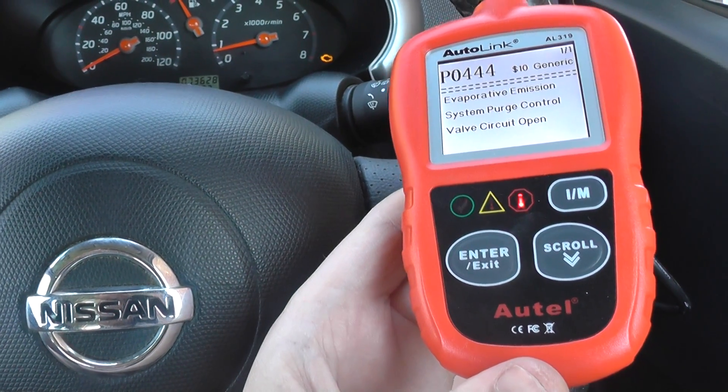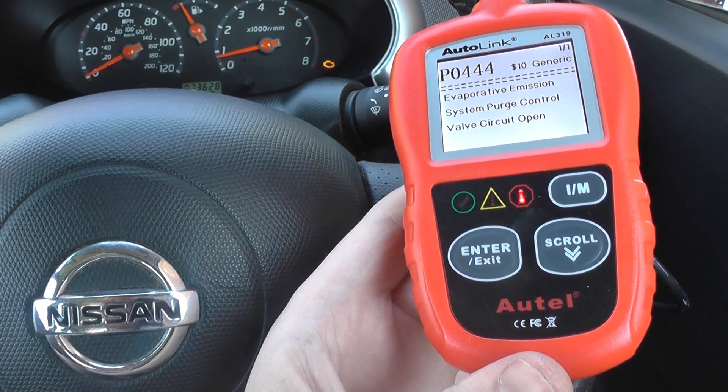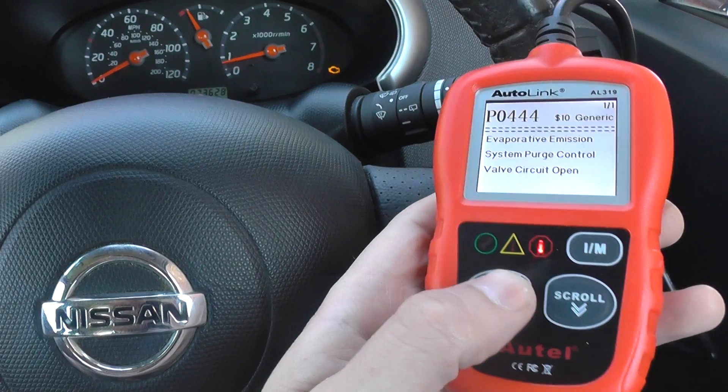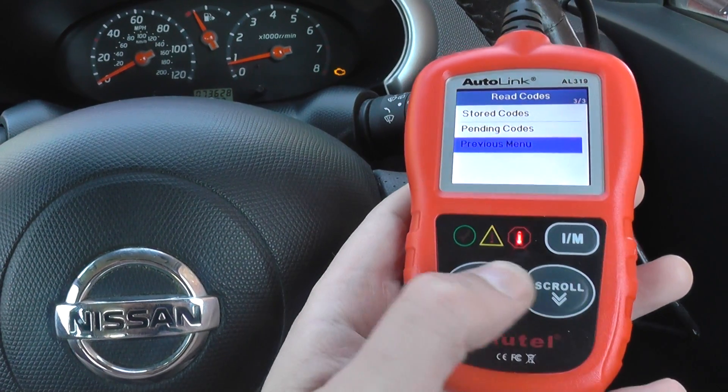We've changed that over, which was pretty easy to do, and now we're at the stage where the engine light is still on. The car is running absolutely fine, however the engine light is on. We need to erase the trouble codes, and that will actually allow us to get rid of the engine warning light.